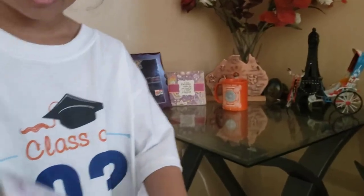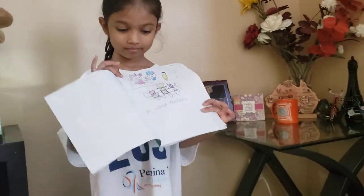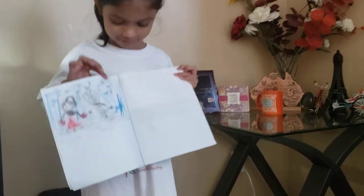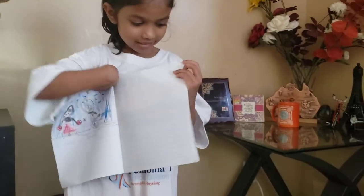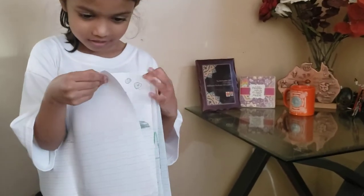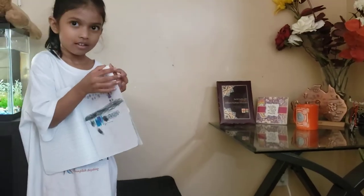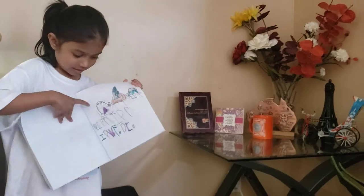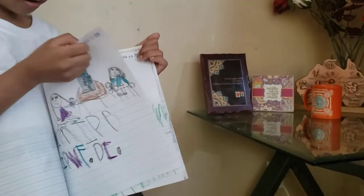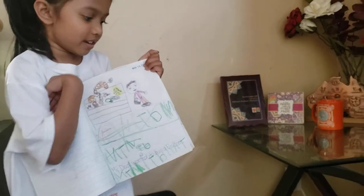The first thing I draw is this. And then the second day I draw this. And then the third day I draw this. And then the fourth day I draw this. And the fifth day I draw this.